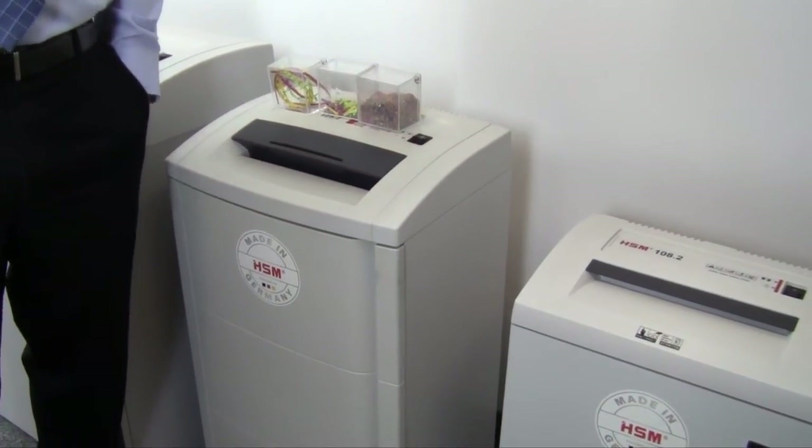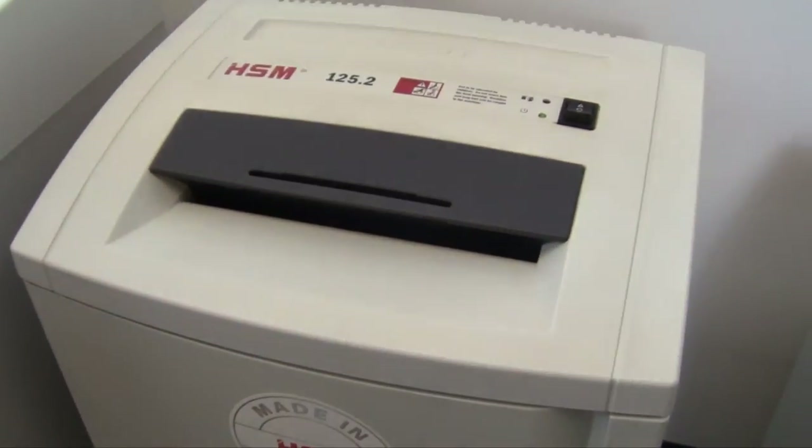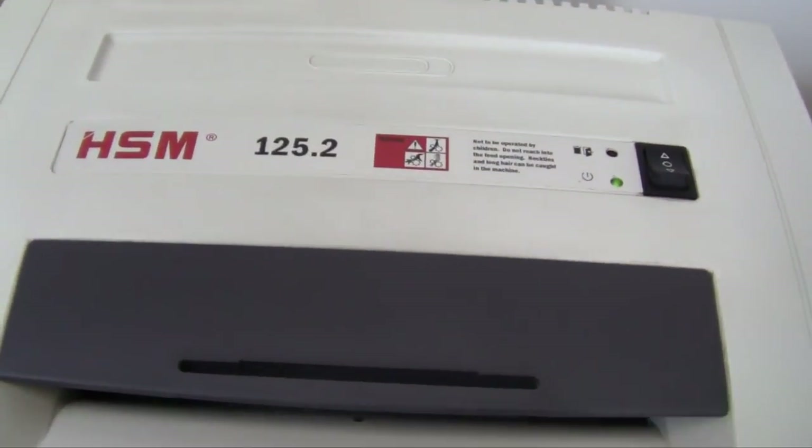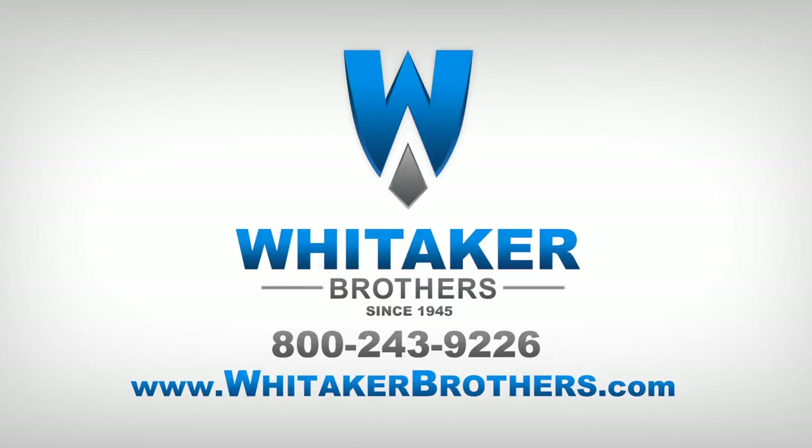I'm Kyle with Whitaker Brothers — this is the HSM 125.2. For sales, service, and support, visit WhitakerBrothers.com. If you have any questions about this product, you can check us out on Facebook, YouTube, Twitter, LinkedIn, or post a comment below.